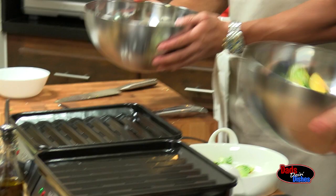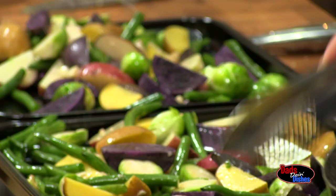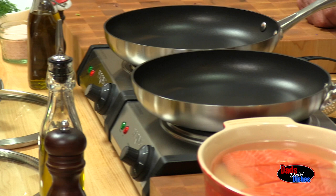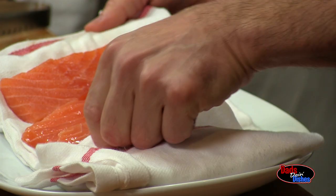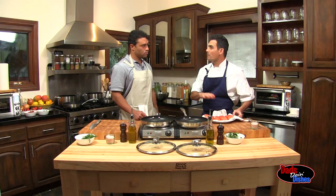Now we toss everything together and put it in the oven at 350 degrees. Our salmon's been brining, so an important thing is to dry them as much as possible before you get them on. That's going to allow the caramelization. If not, we'll probably end up steaming it slightly.